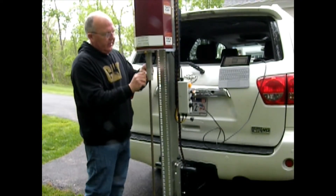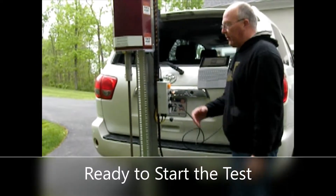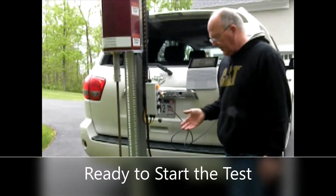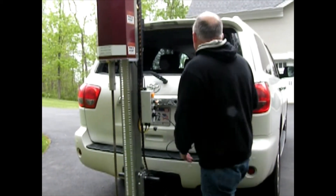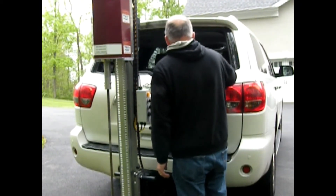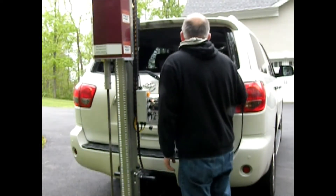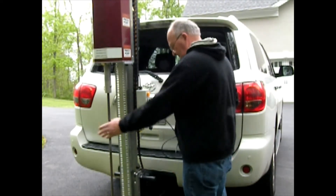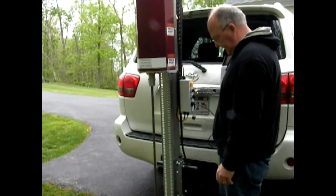At this point you're ready to start the test. The device is all set up, you've got your drive rod in place. Go back to the tablet and press the start DCP test button. Make sure your drive rod is in the center.